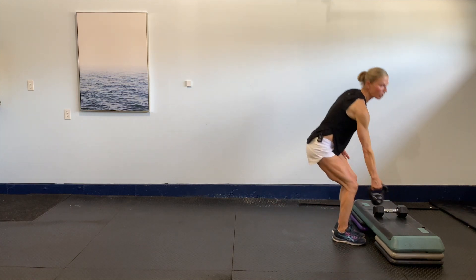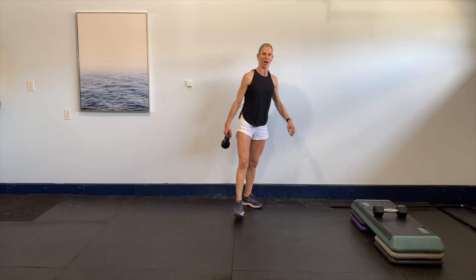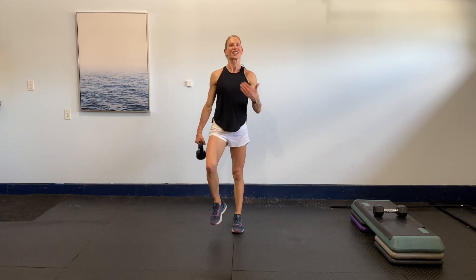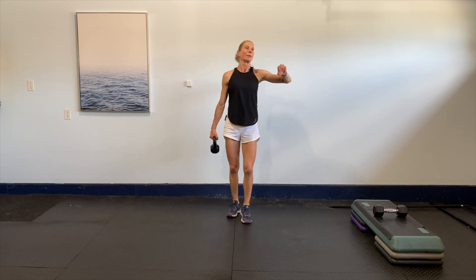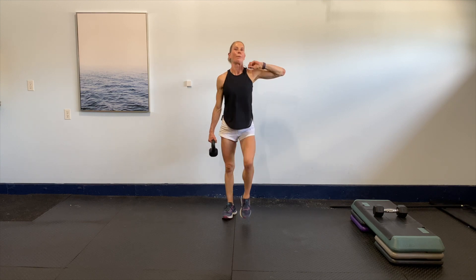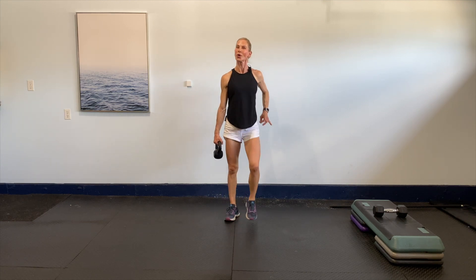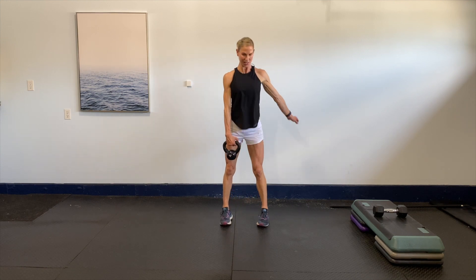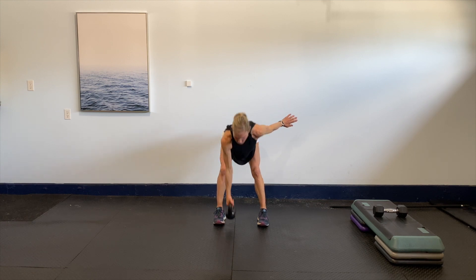If you don't have a kettlebell, pick up a free weight. If you don't want to use anything, you don't have to. We're going to do a three-exercise combo put together in one: one hinge, one row, and two rotation presses. It looks like this — hinge, row, bring it up, rotate, rotate, bring it back down. One hinge, one row, power through the hip, up, drive it, drive it.